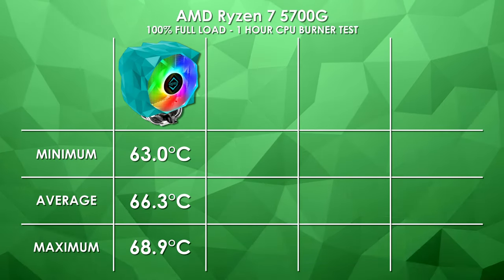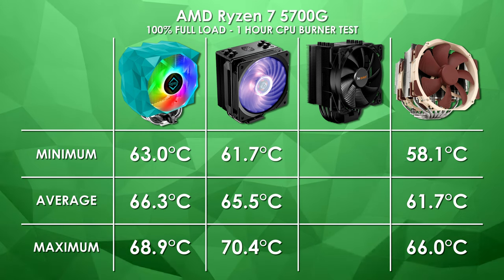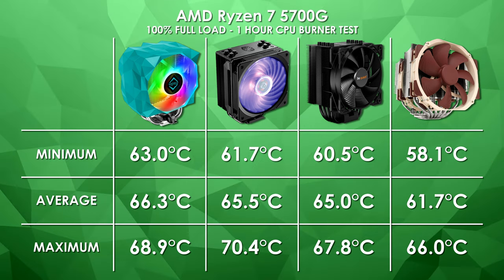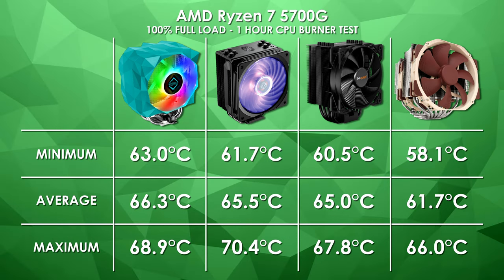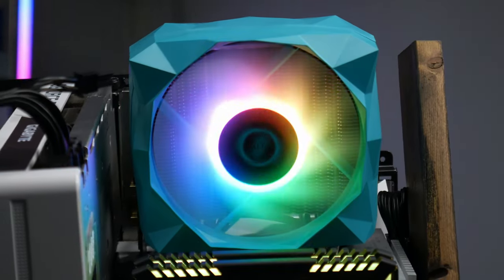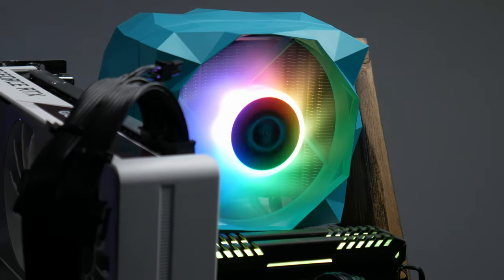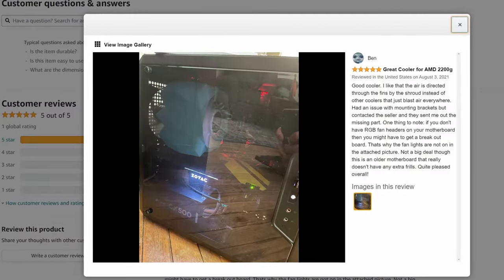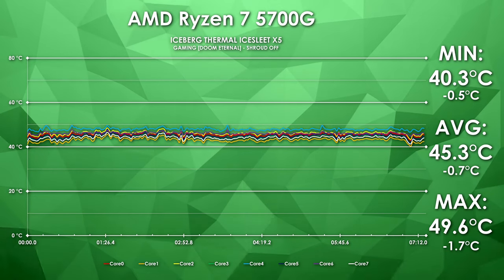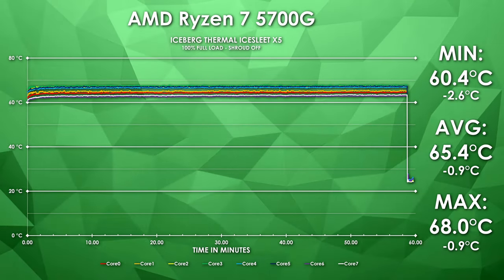So where does that put us against the other coolers? The NH-D15 comes out on top in every test, but we saw some of the closest results come from the Hyper 212. The Pure Rock 2 performed similarly — we're talking single-digit differences — and technically the Pure Rock 2 did best in the load tests. I also tested whether the plastic shroud around the heatsink actually helps temperatures. With the shroud forcing air across the fins and out the back, the performance difference is negligible — maybe 2 or 3 degrees at best. With the 5700G, the biggest delta between any two values is less than 8 degrees, and random load spikes aren't uncommon.